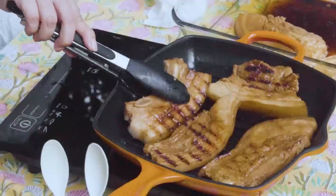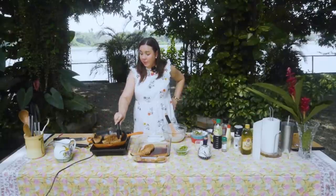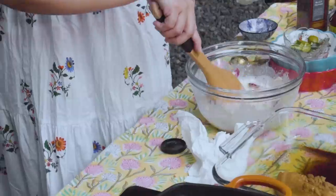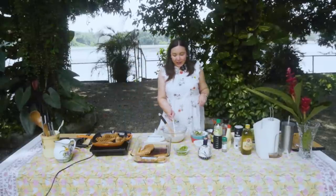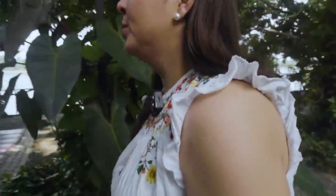Kulang pa, hindi siya even. Luto na ito. Tignan natin - kung papasa, dapat pumasa. Konti asukal. Masarap! Halika, lakad tayo. Punta tayo doon - tingnan natin yung iniihaw.